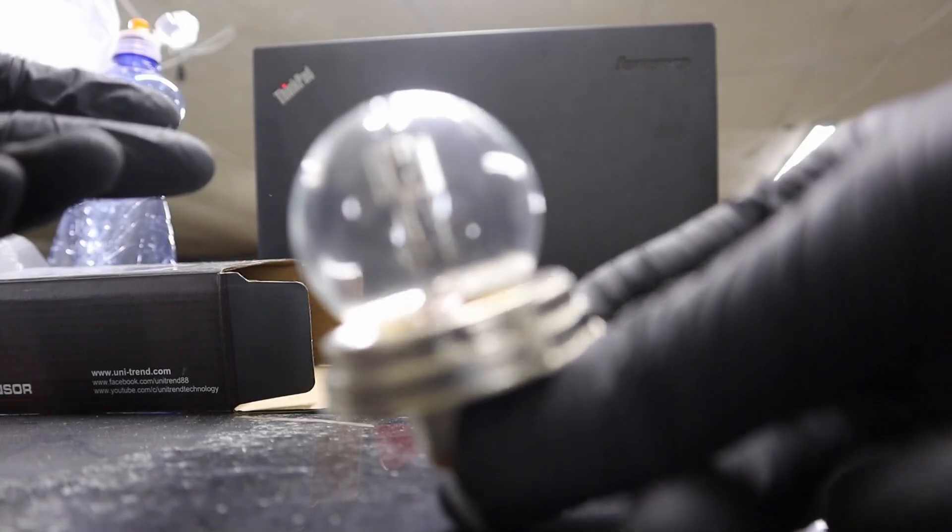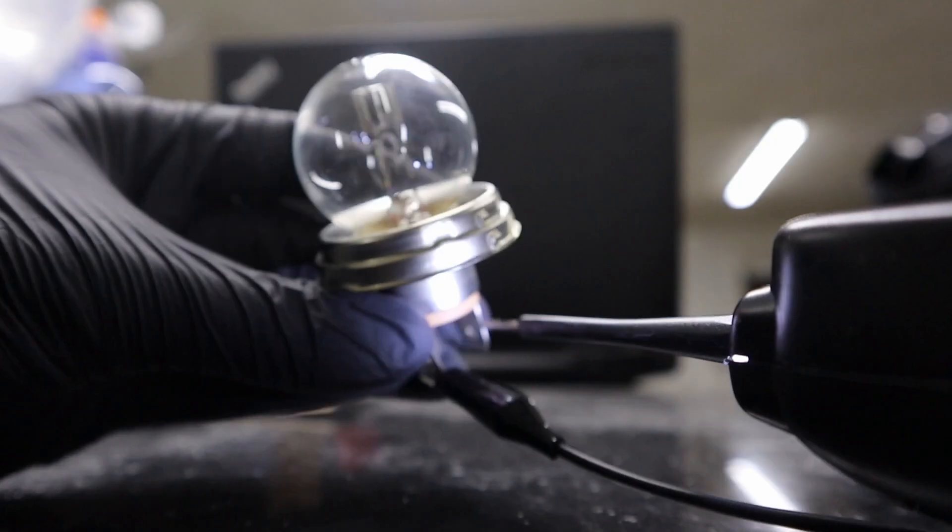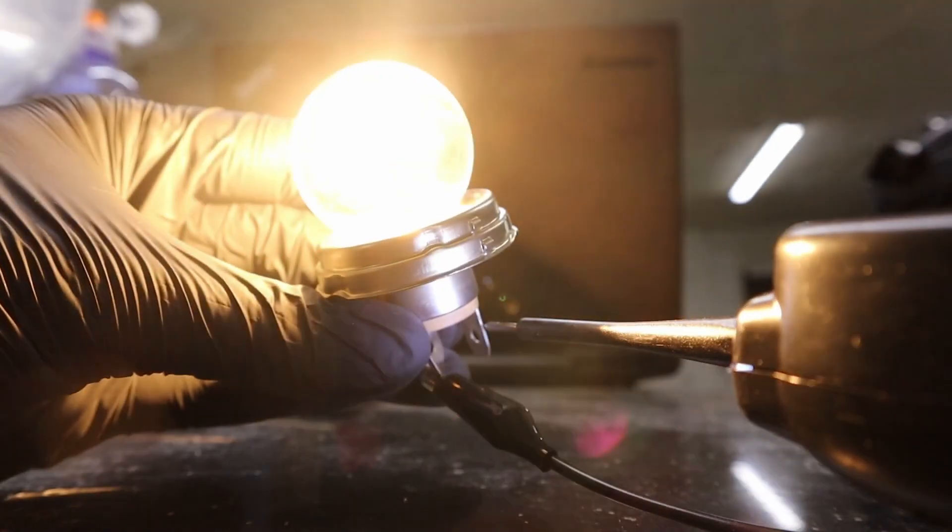You can test any other components, for example this light bulb. Let me put the alligator ground clip on one side. Now if I press the button the bulb will light.